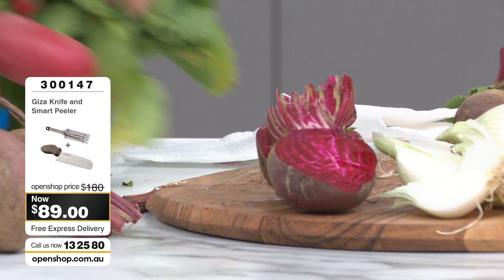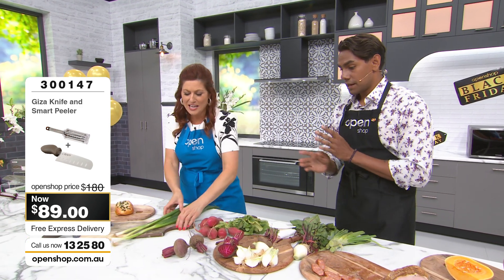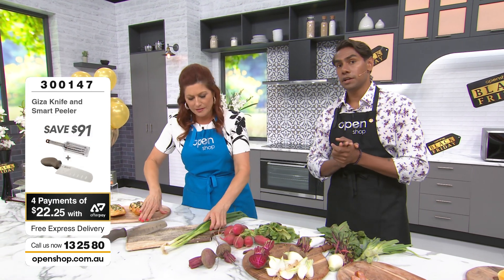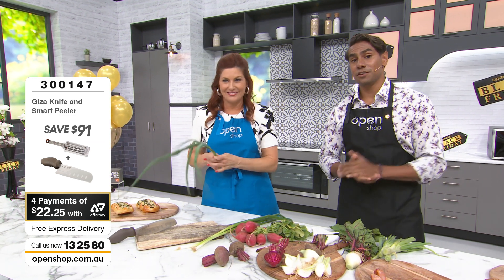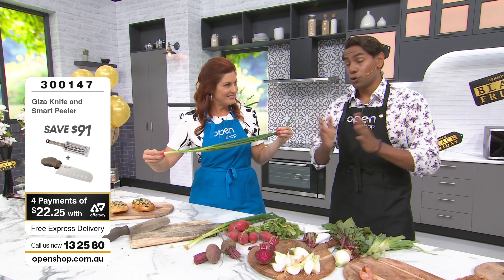I cannot emphasize that enough — you've got to get it home and give it a try. Live at openshop.com.au — send us your photos, send us your stories of how it's changed your cooking experience.